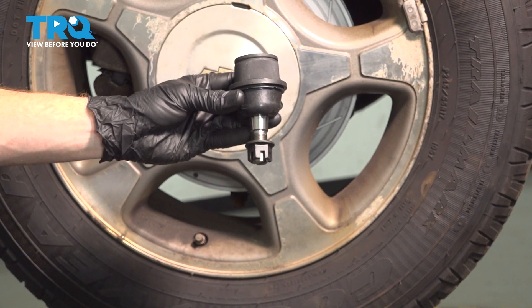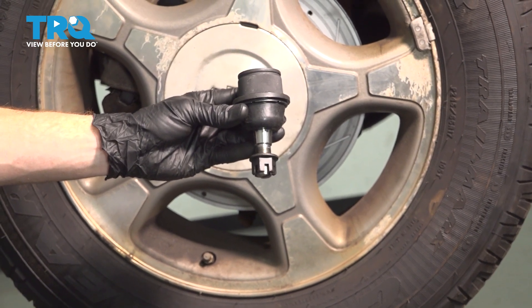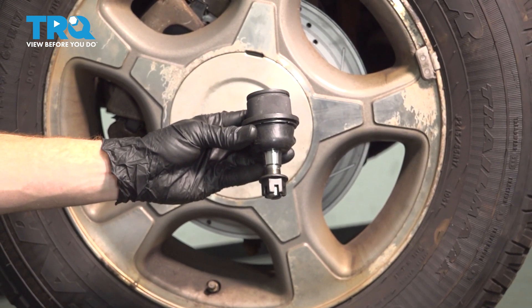In this video, we will show you how to replace your front lower ball joint on the Chevy Trailblazer. This is part of your front suspension located behind your front wheel. Let's get into it.